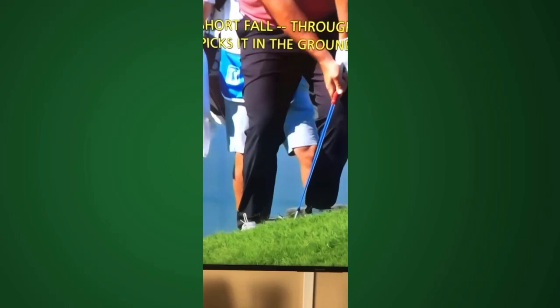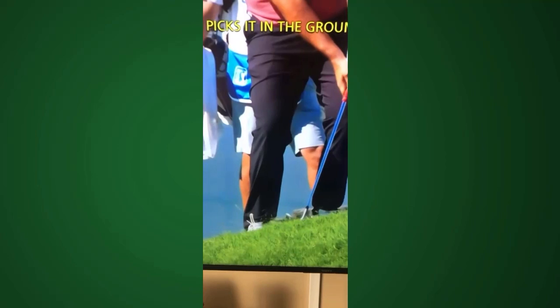Just imagine in a car: you're driving 10 miles an hour and you run into someone. You may have a little bit of damage, but your car is going to stop. Now if you're driving 100 miles an hour, we've got a completely different situation. So look, we don't need to be following through.